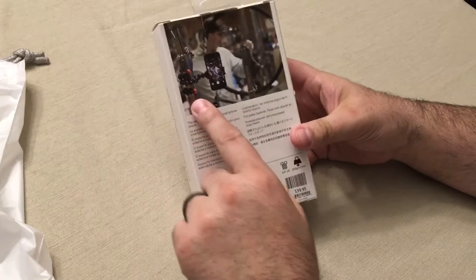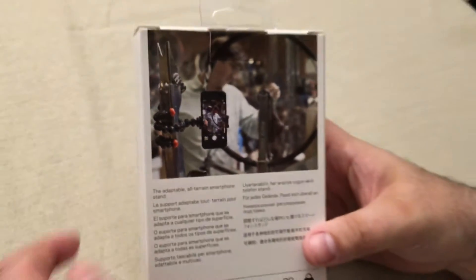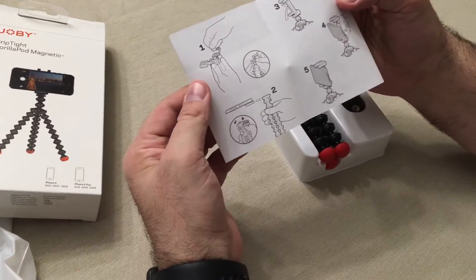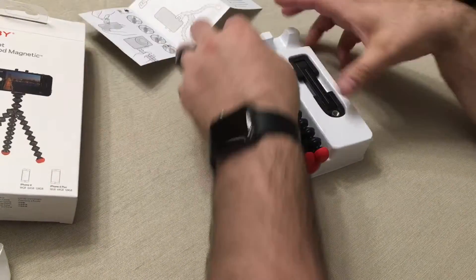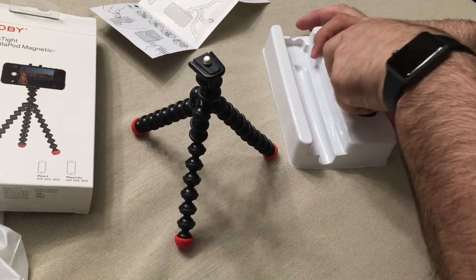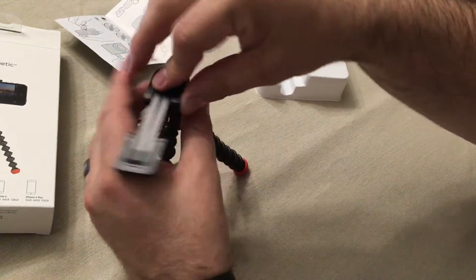Here's the back of the box — it shows you what you can do, like gripping it to a pole. There are instructions on how to use everything, and there's really not much in the box — that's it.